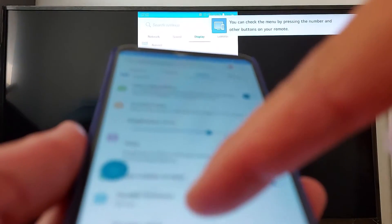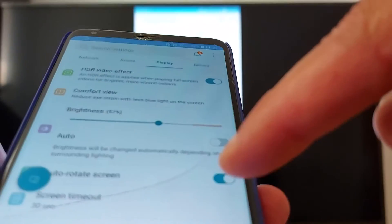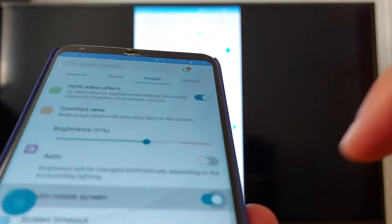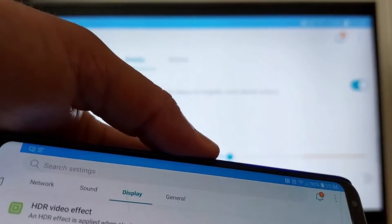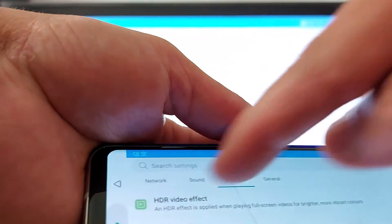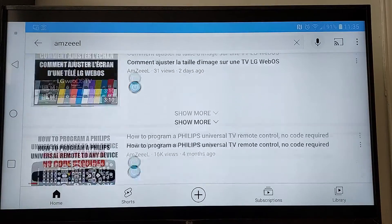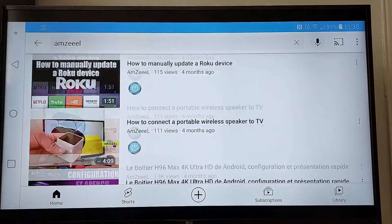In your phone settings, go to Display and make sure Auto Rotation is enabled, so you can flip your phone to get full screen. Now I can flip my phone — I'm going to go to YouTube. That's how it works.